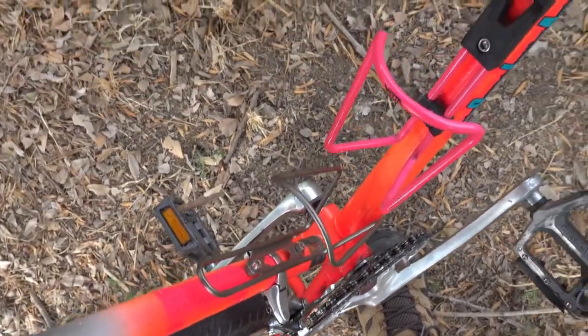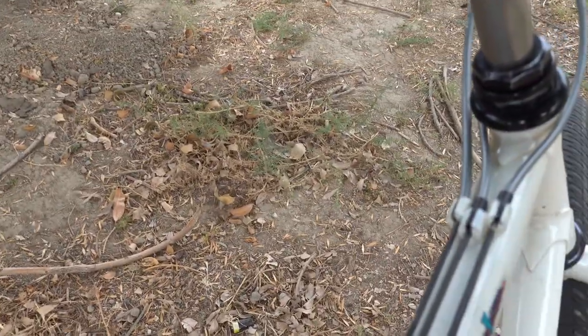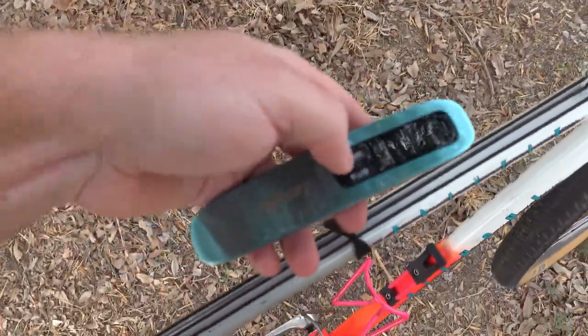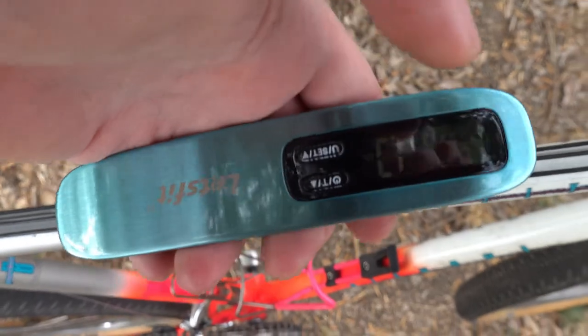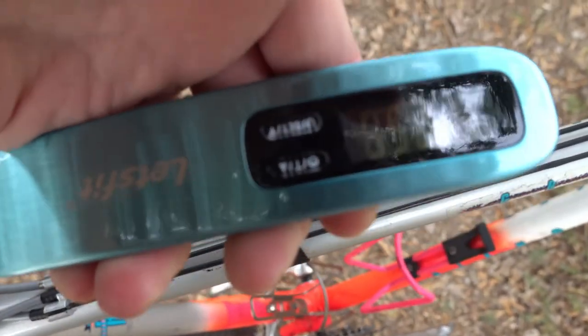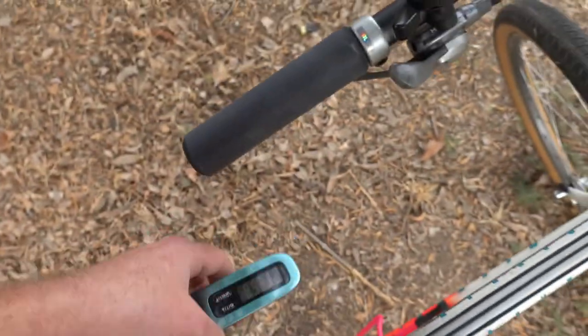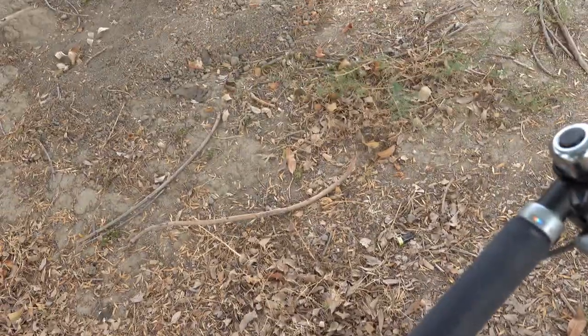And let's get the weight. It comes in at around 25.8 pounds.